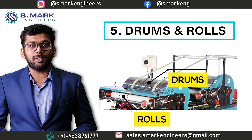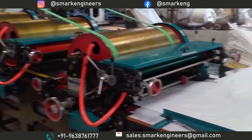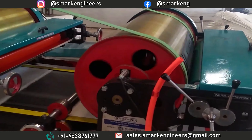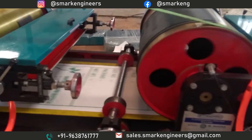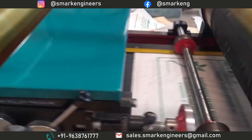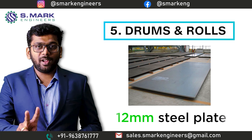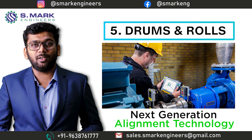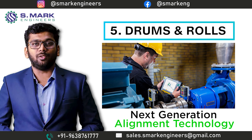Fifth, we will talk about Drums and Rolls. During the printing process in our machine, the bag passes through many drums and rollers. For accurate printing and to maintain print quality, our supplier manufactures the drum and rolls by bending 12mm fresh steel plates. We also use next-generation alignment technology to align and balance the rolls.